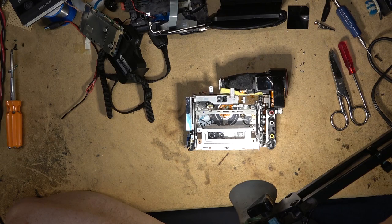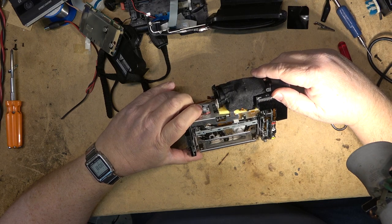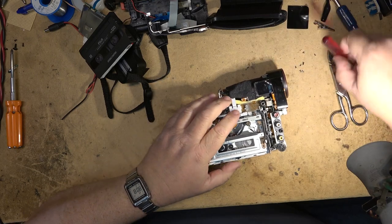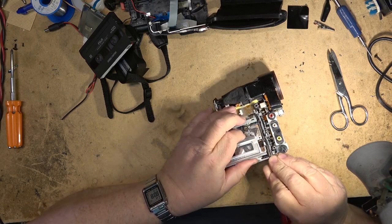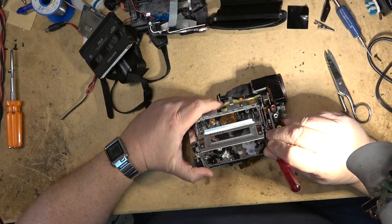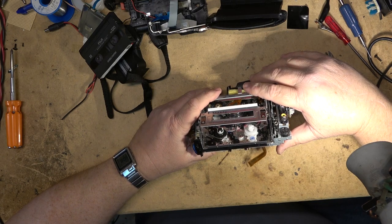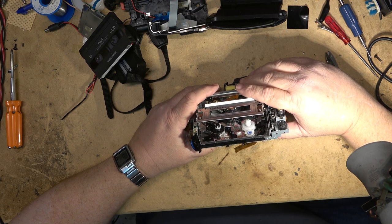I don't know what happened there — I was recording and I looked up and my camera had stopped, so I don't know what we got and what we didn't get on this. But I got the tape out. I had to release the catch over on the side — there's a catch that released the cassette compartment so I could eject it. I've been talking to the camera for the past 20 minutes thinking I was recording and I look up and it stopped.